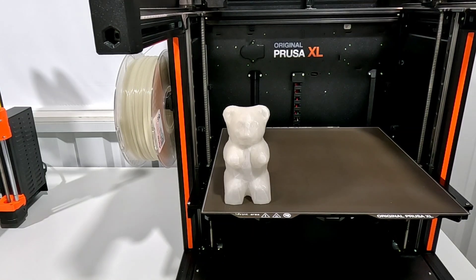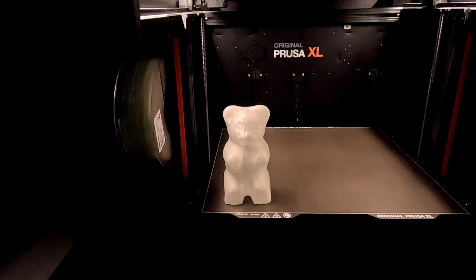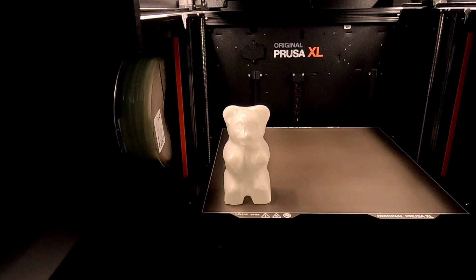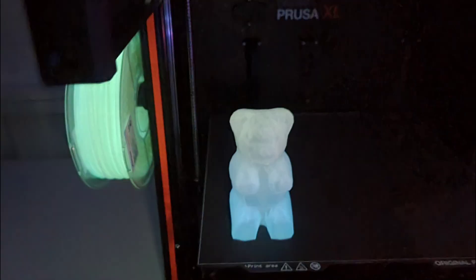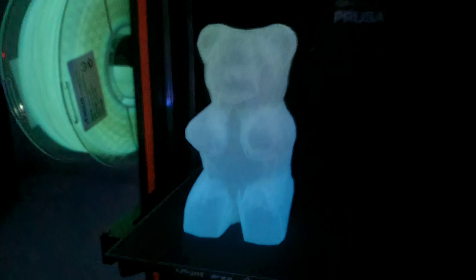Since it's a glow-in-the-dark filament, let's see if it actually glows in the dark. I turn the lights off and then realize the XL also has lights on, so I turn those off too. I can see it glowing, but the camera isn't picking it up, so I switch to photo mode with night mode and you can see it glowing now. There is a slight shift in color and it looks really cool.